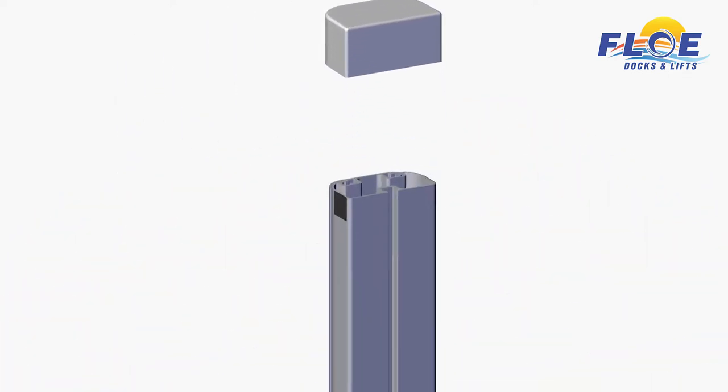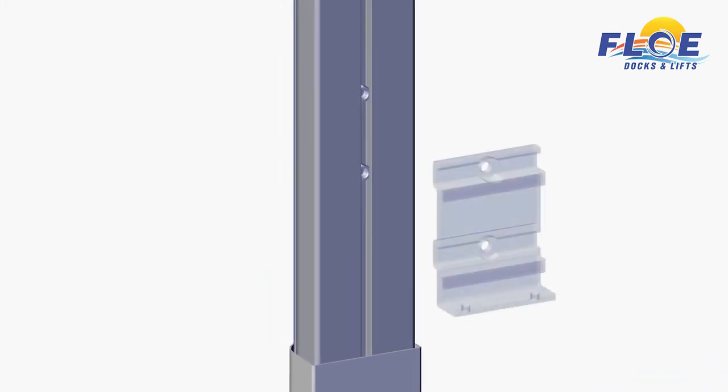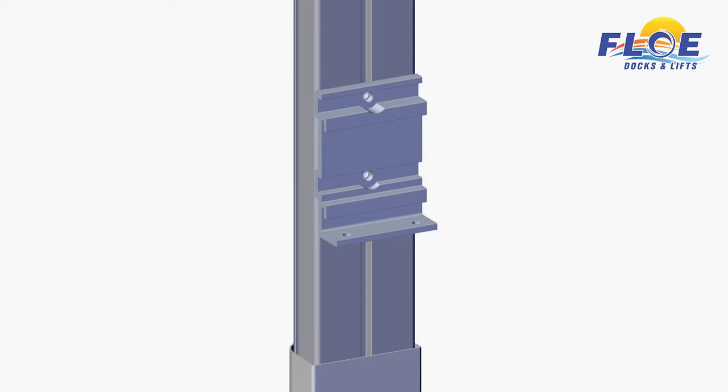Remove the plastic cap on the non-riveted end of the bumper, and slide the two nuts from the hardware bag into the channel. Insert the two hex head bolts into the quick attach bracket as shown. Guide the bolts into each nut on the bumper, set to desired height, then tighten and torque to 35 foot-pounds.